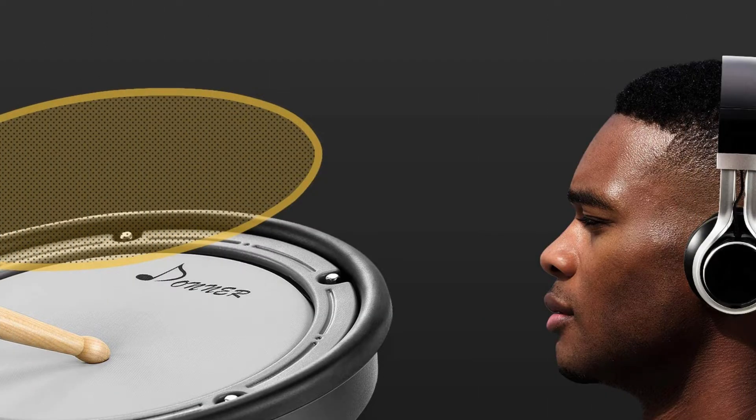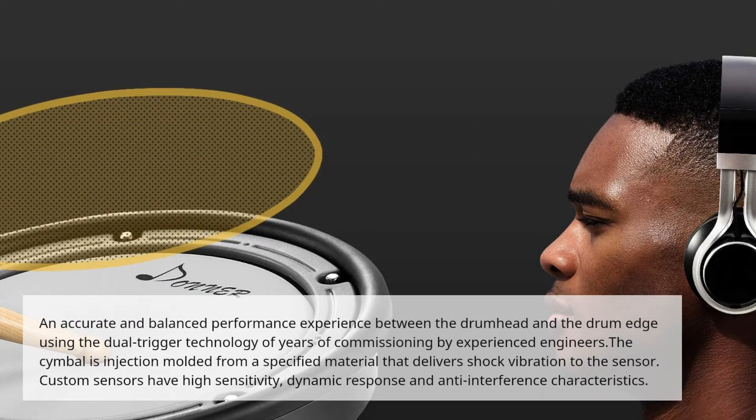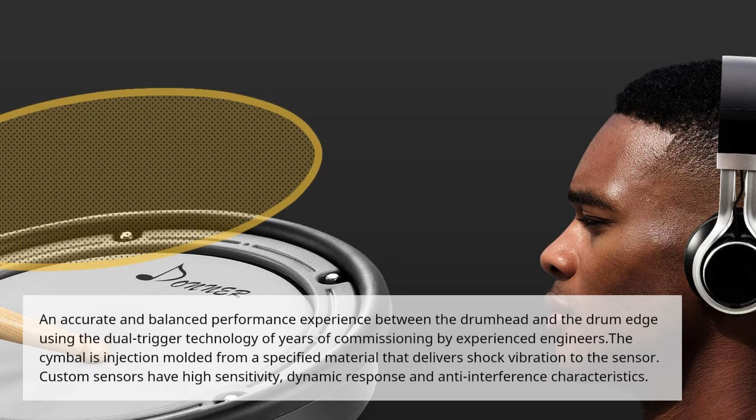An accurate and balanced performance experience between the drum head and the drum edge using the dual trigger technology of years of commissioning by experienced engineers. The cymbal is injection molded from a specified material that delivers shock vibration to the sensor. Custom sensors have high sensitivity, dynamic response, and anti-interference characteristics.